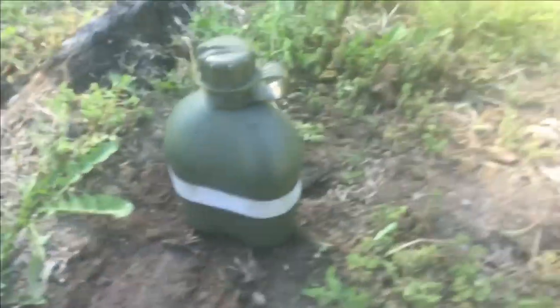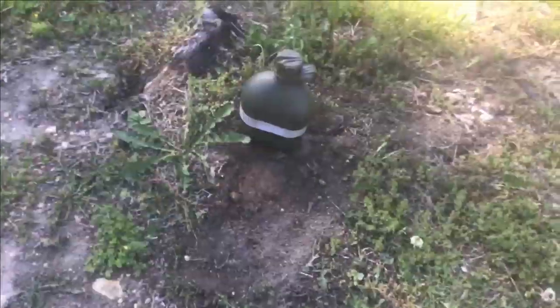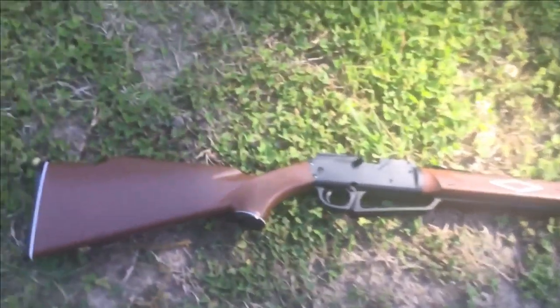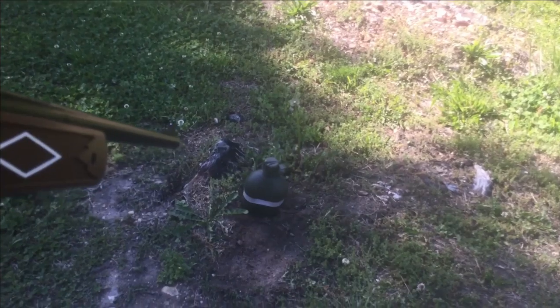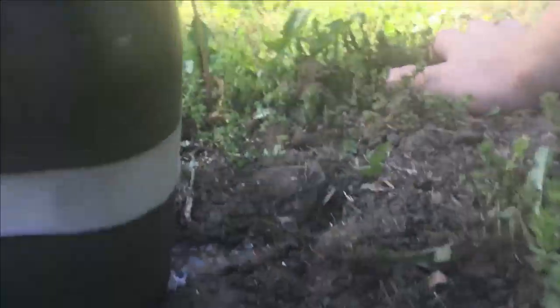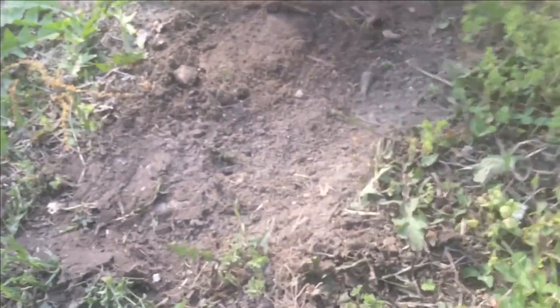We're setting the canteen right here and we're not going to shoot it from too far away. This is just the regular BB gun you buy at Walmart. I'm going to shoot it probably 30 times so I'm going to cut the video. Here we go — oh, it actually went through! The BB gun went straight through the front. Let me check the back — it did not go through the back, but it's in there somewhere. Yeah, I can hear it.